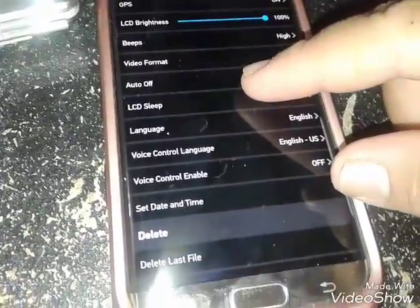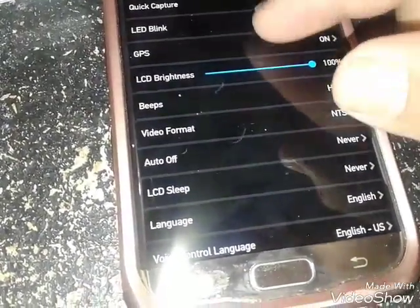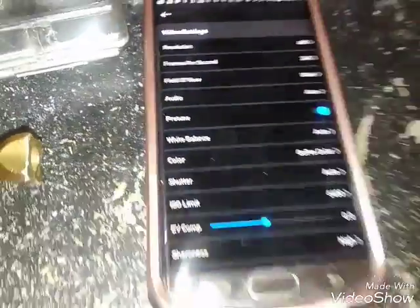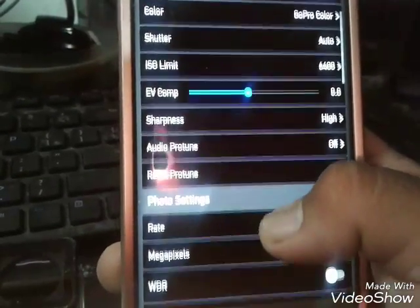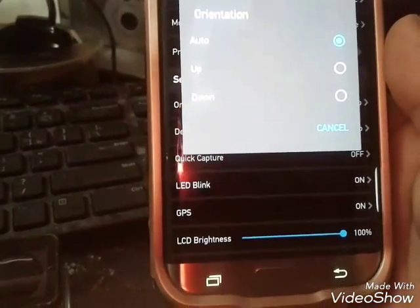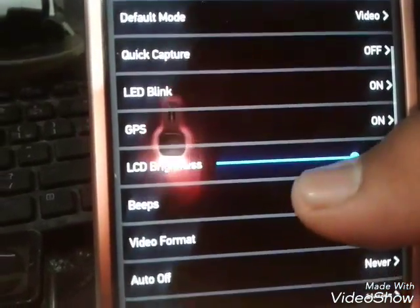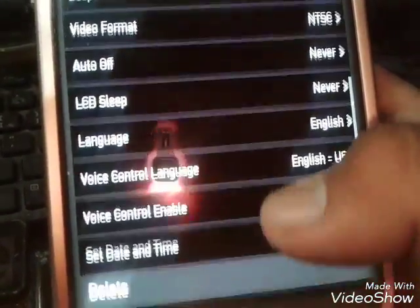Continuing on — voice control, I don't use that. LCD sleep is never, auto off is never. Video format, beep. You have your frame rates and settings. Sharpness, reset. Pro tune I have on. Operation auto is for the orientation. Default mode is video. Quick capture is off. LED blink on, GPS is on, beeps on, auto off never. Pretty much that stuff — all the features on there.